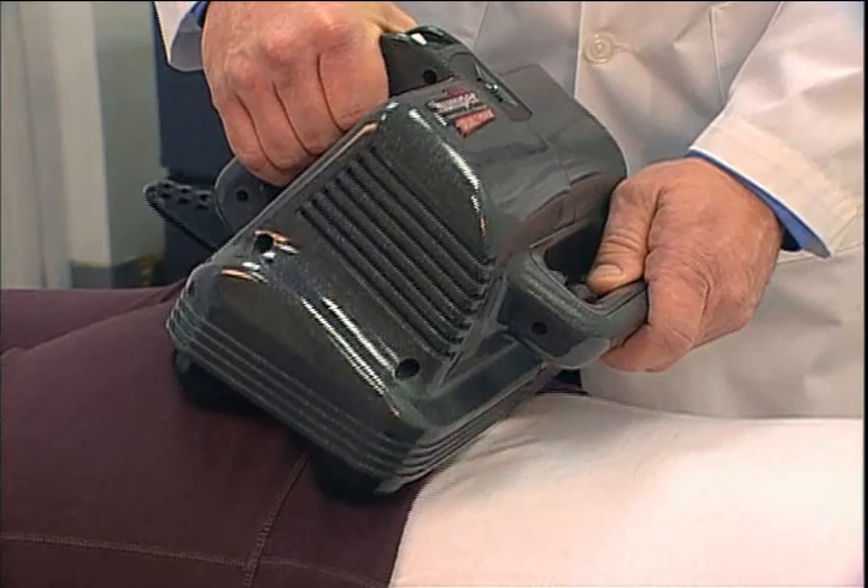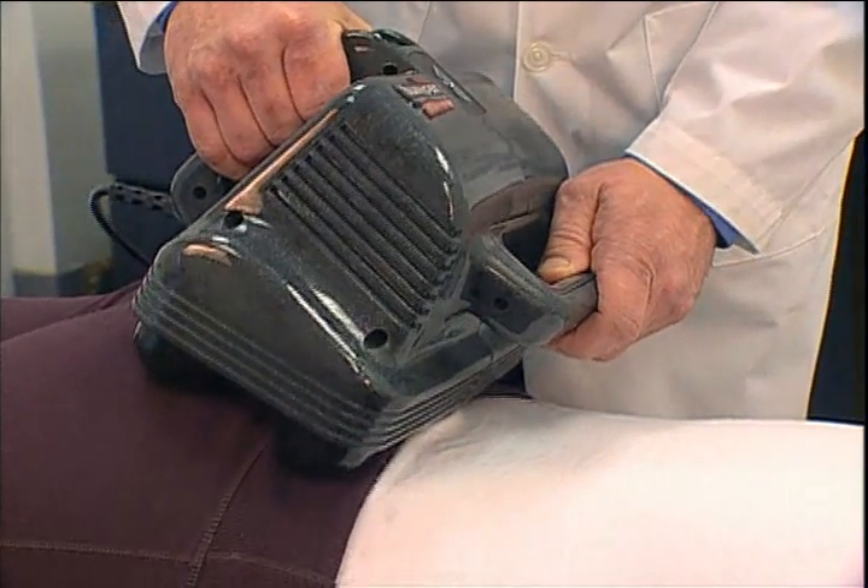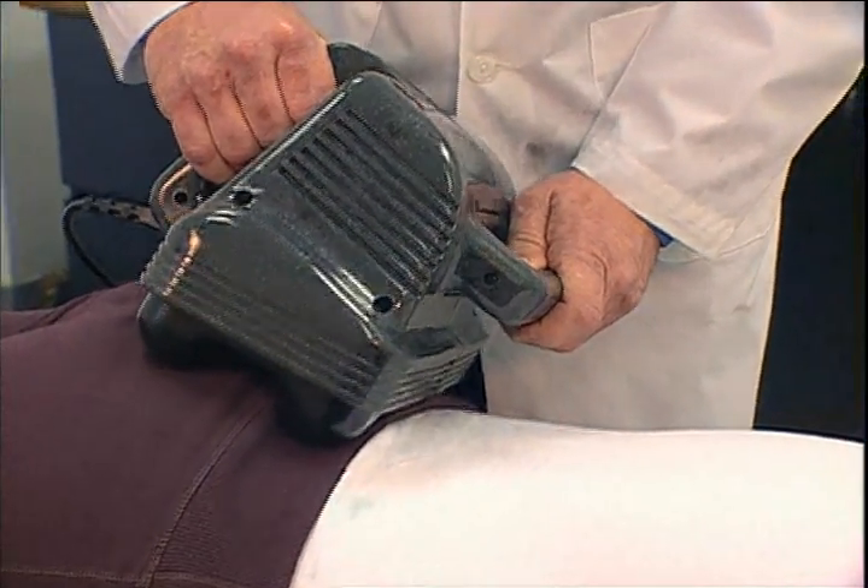For more information about self-treatment or treatment of others with the MaxiPro thumper, please consult your operator's manual.